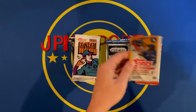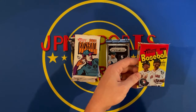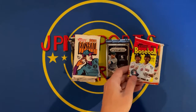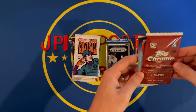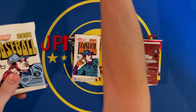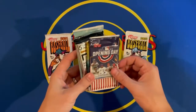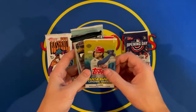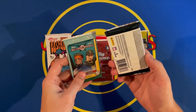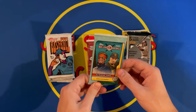Hobby pack of Donruss. Checking the stamps — most appear to be hobby, though one may be retail since I don't see the hobby stamp on it. Our final packs include a 2021 Heritage, Opening Day, a hobby 2020 Update, Select — which is a thick pack, not sure if that means something — and 2021 Big League.